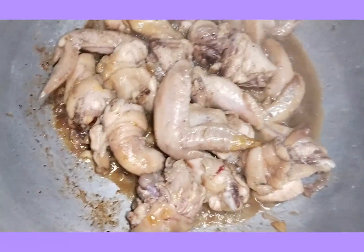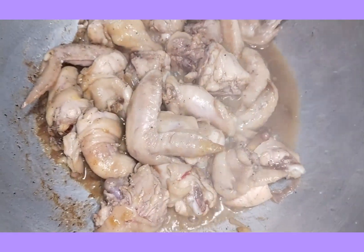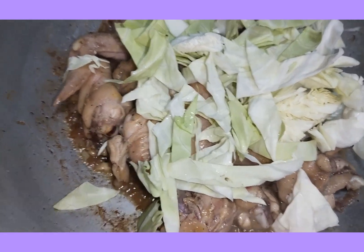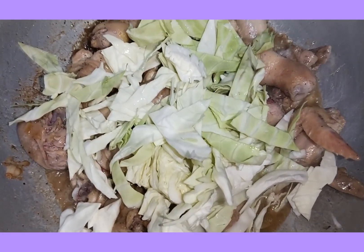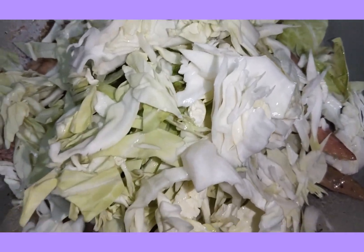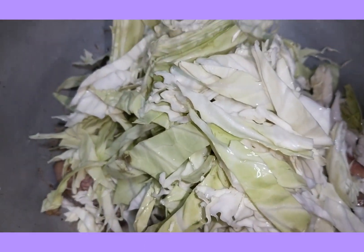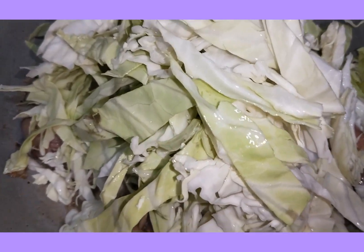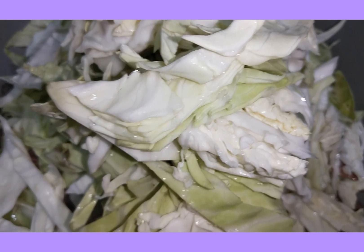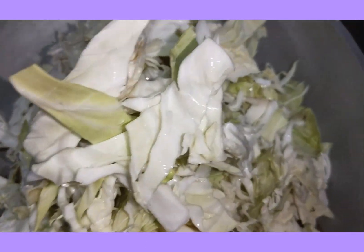Ayan guys, magtapos natin tinplahan ang ating chicken. Ilalagay ko naman itong repolio.